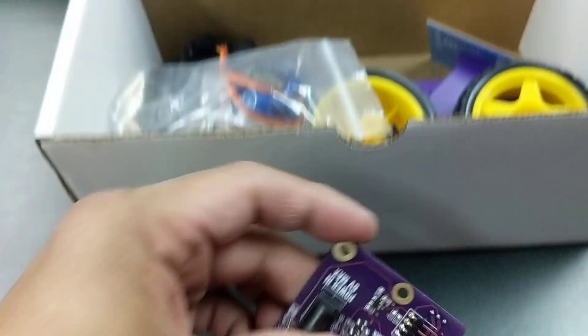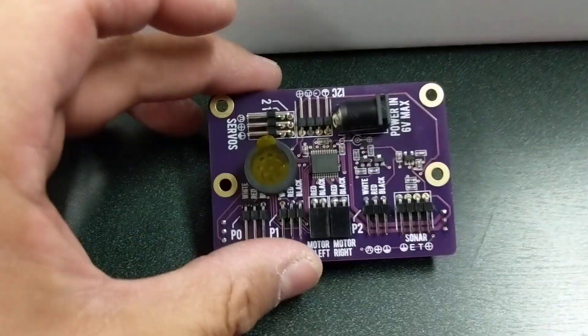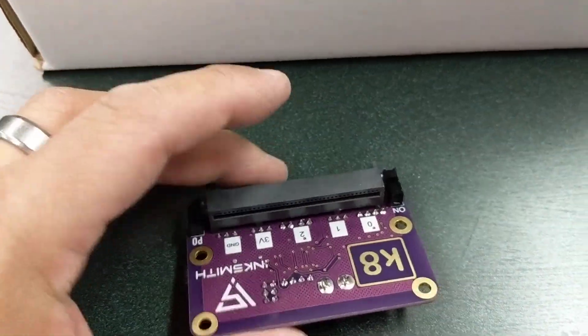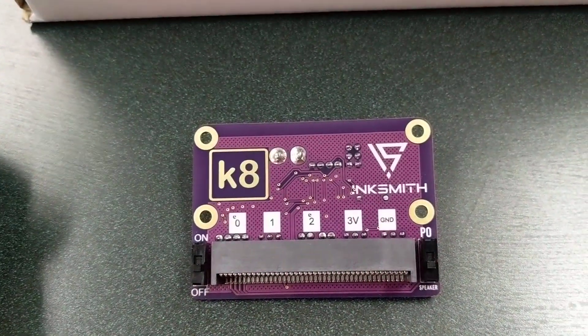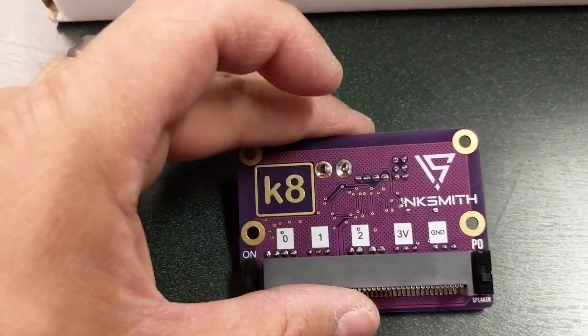The core of the K8 is this beautiful piece here. This is the board that you plug your microbit into and it controls all your servos, your motors, your inputs, and your outputs. I'll talk more about that later.